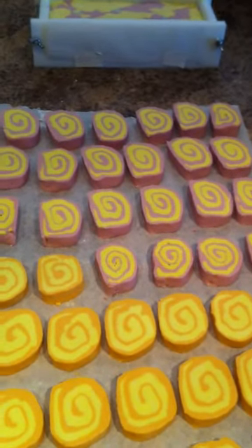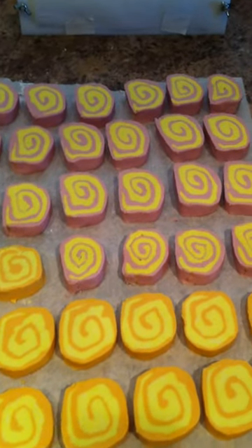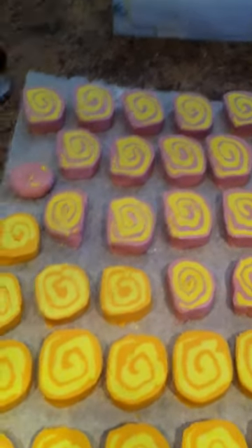Hi everyone, it's Leslie from Smooch Bath & Body. I just wanted to show you some of the things that I made last night. I got an order for 144 bubble bath bars and 48 bath bombs, so I have a lot of work ahead of me, but this is what I've made so far.